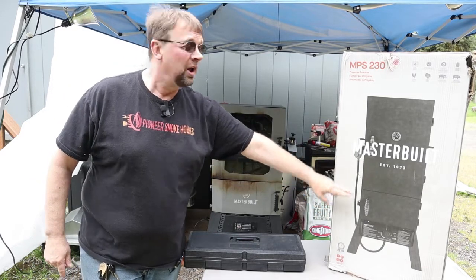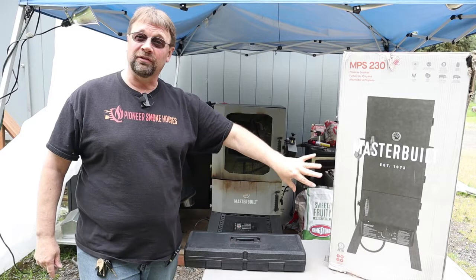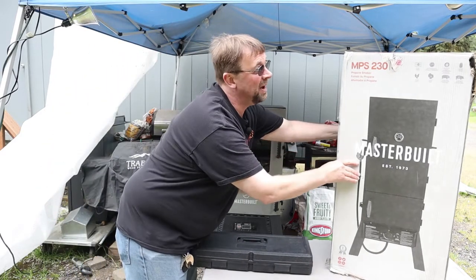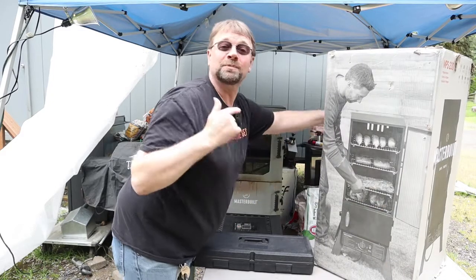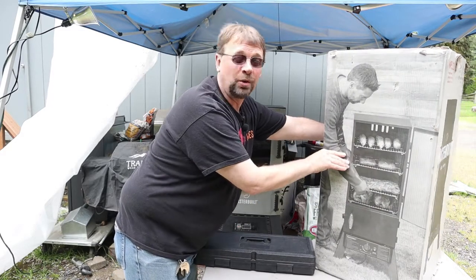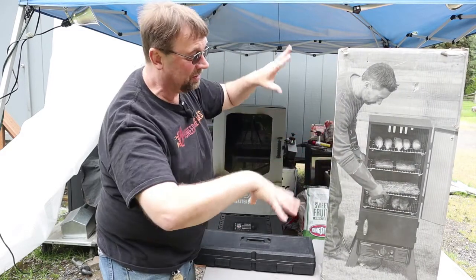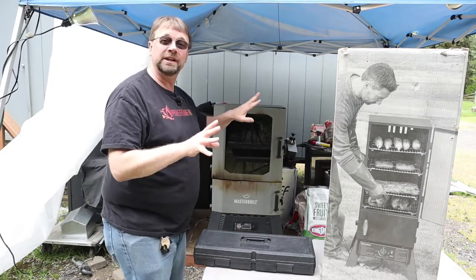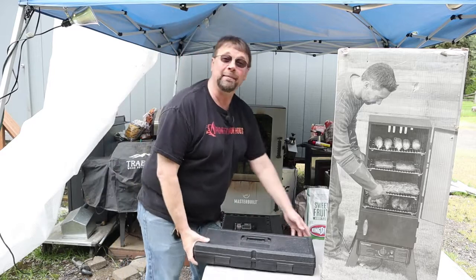It's a two-door, which I really like because you can get the food in separately. That's the picture of the box. This box has been outside for a little while, so if it looks a little faded, it's because it's been sitting in the sun. The first thing we're going to do is go ahead and open it up.